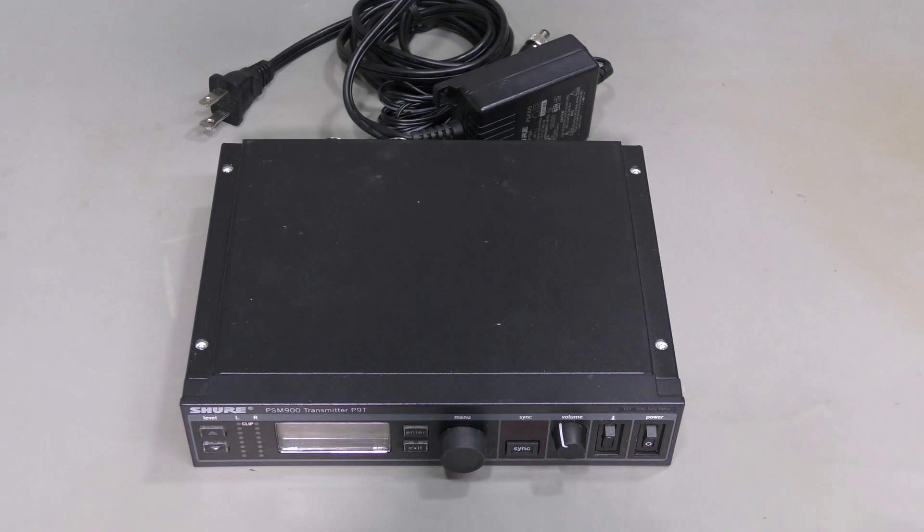Hi everyone. It's repair time again. This time I have a Shure PSM900 transmitter for repair. The model is P9T. I was told that this thing does not power up. Let's take a look.